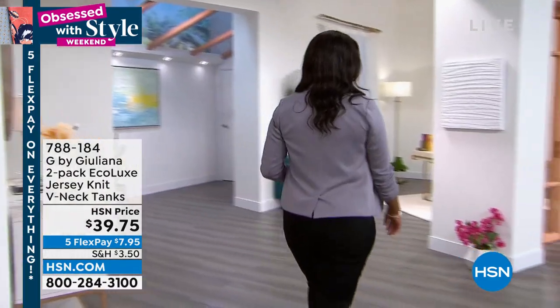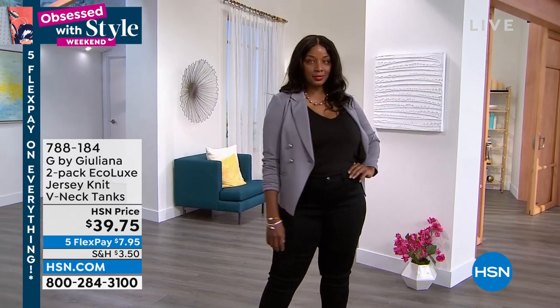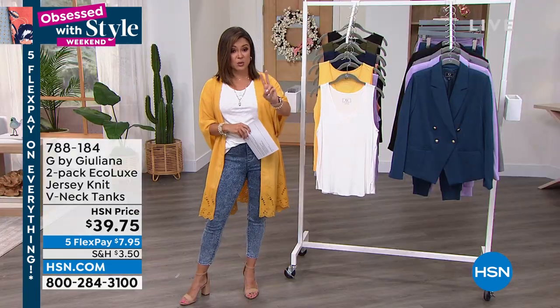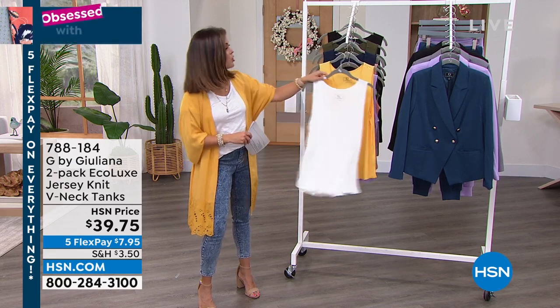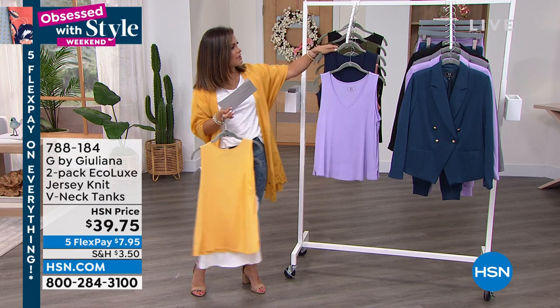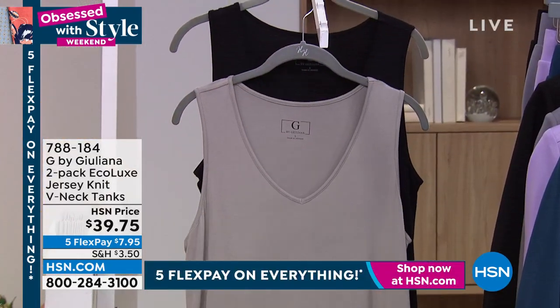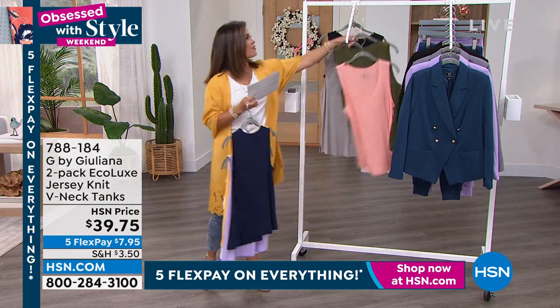You feel good purchasing it — you're making a great decision. These are the workhorse pieces in every wardrobe. So if there's a color you don't have, or maybe your white tanks are looking yellowed or stained, perfect time to stock up. You get two and it's $7.95 on flex pay to get them home. That's your white with gold, lavender with navy, coral with green, and the beautiful gray with black. Brand new for you — $39.75 for both.